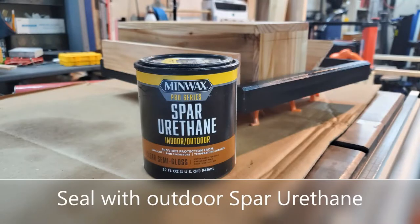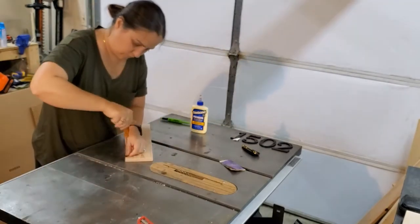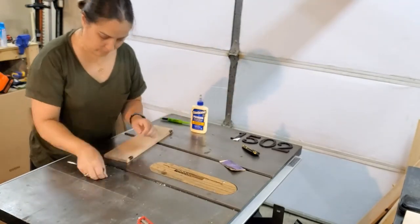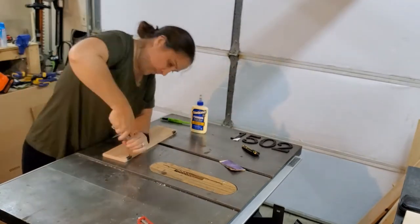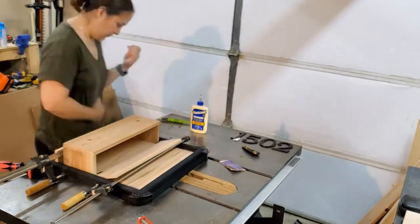Once you've sealed your box it's time to add the hinges. When I added the hinges to the lid I realized I couldn't open the lid wide enough for mail to be put inside, so I had to disassemble the lid from the box and cut it down to give it a little more of a tapered edge so the box would open up fully. You'll see what I mean at the end of the video.